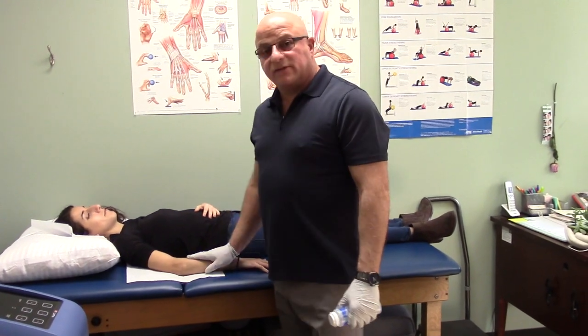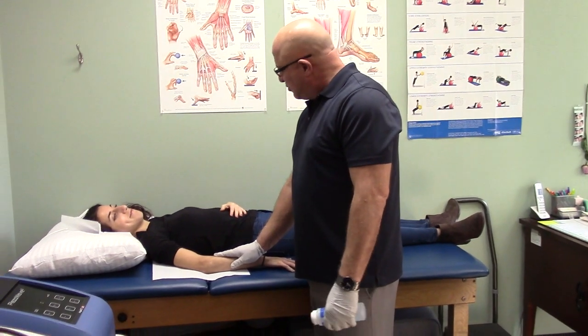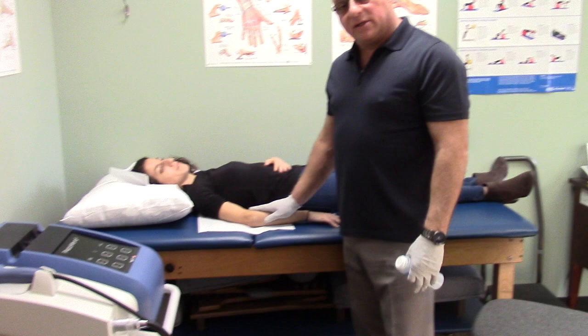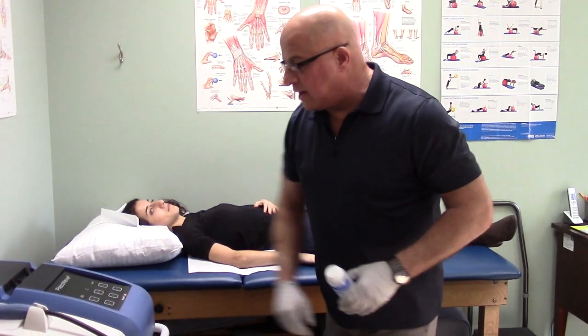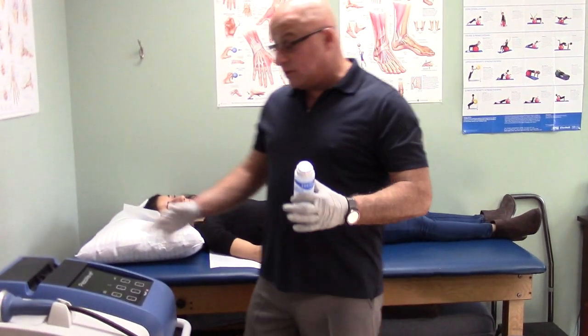We have my assistant Natasha here and she's going to help us with demonstrating how the shockwave works. She has a tennis elbow condition that I'm going to be utilizing the shockwave to treat. It's been one of the treatments we've done on her, and so far it's been pretty successful. I'm going to demonstrate what we do.